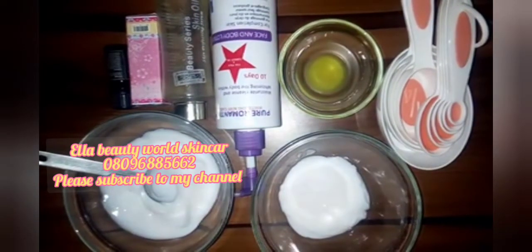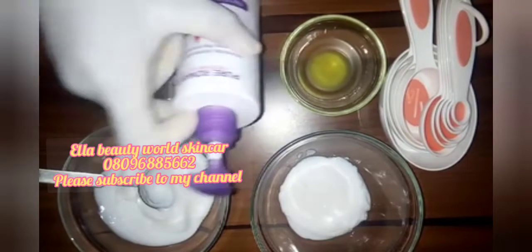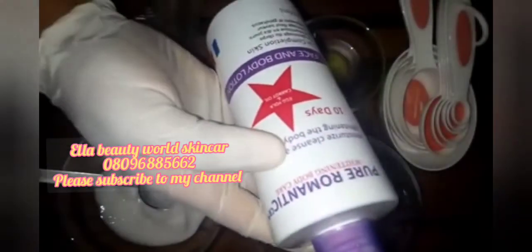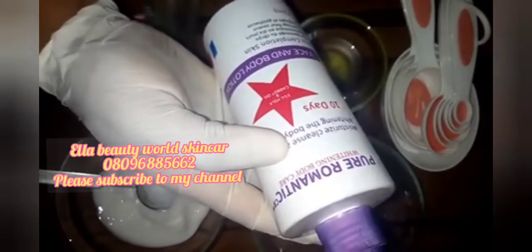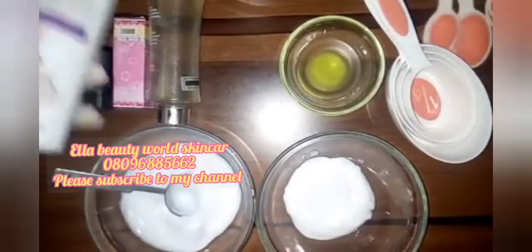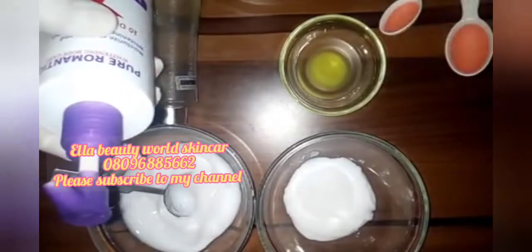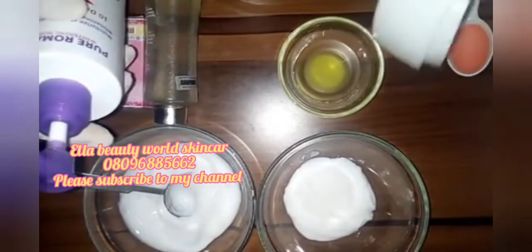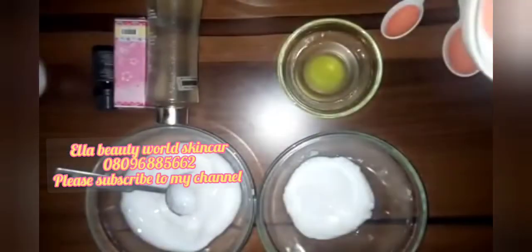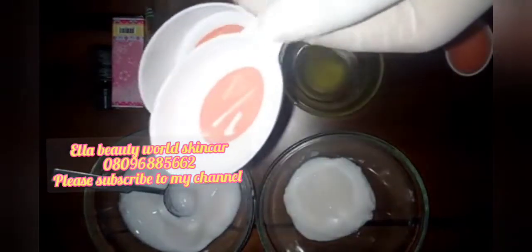Let me introduce what I'm using. First of all, I'm using this as my base cream — Pure Romantic Whitening Body Care. I've already measured it out. I used 79 ml of my base cream. And I also have Egyptian whitening milk — I'm using a quarter cup of Egyptian whitening milk.